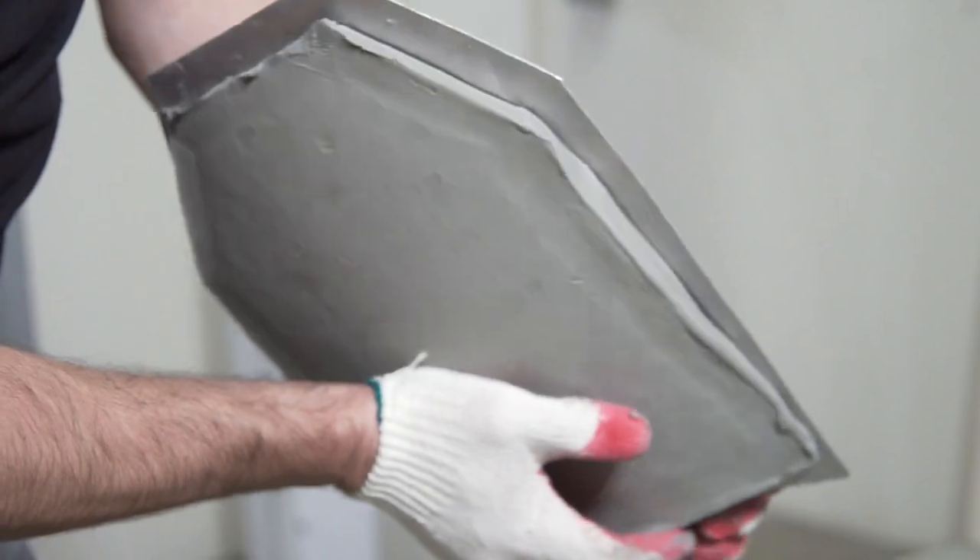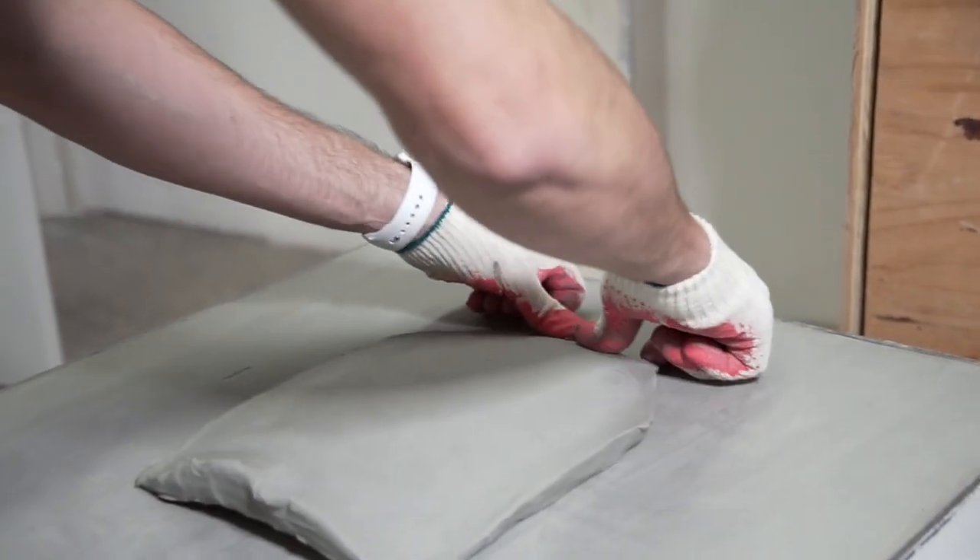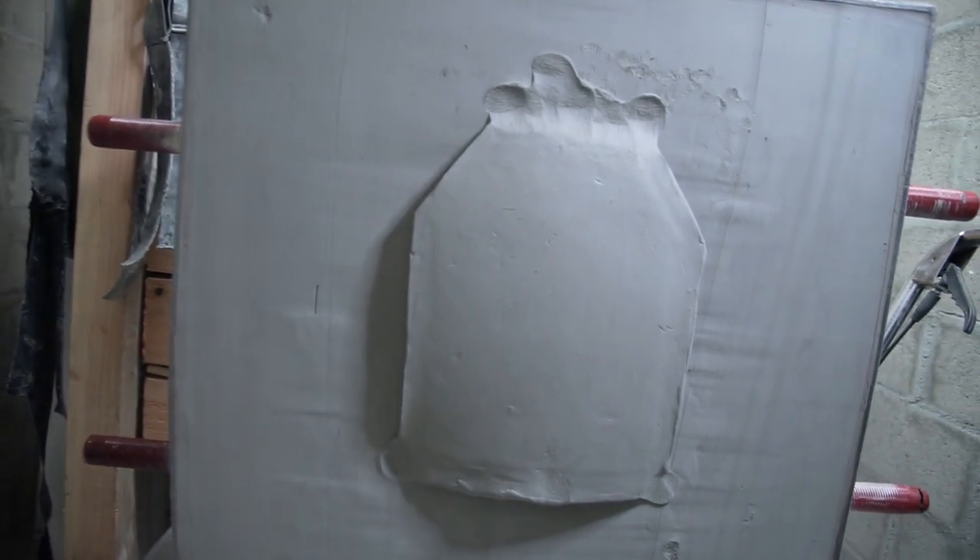Defender armor has a double curve to it, making sure it's the most ergonomic armor you'll ever wear. That's why we use a clay template against the block — to make sure that we accurately measure back face deformation.